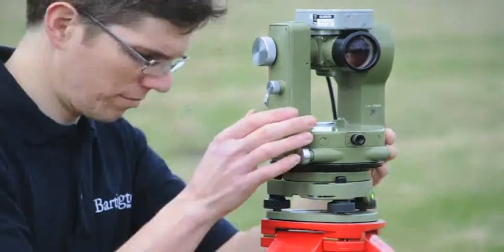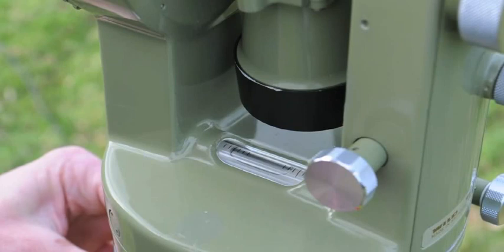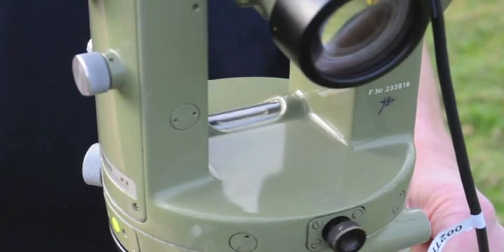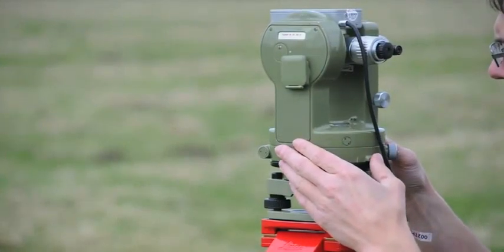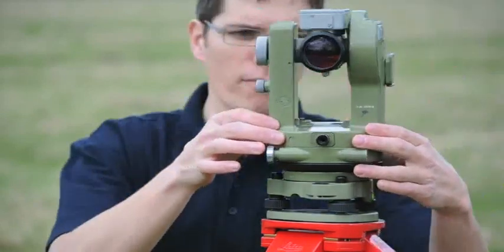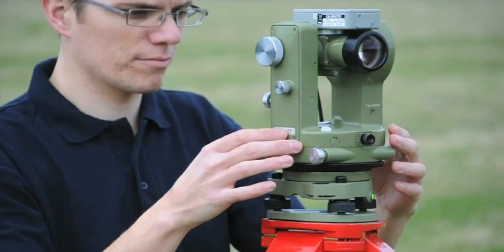Rotate the theodolite 90 degrees clockwise again and use foot screws A and B to bring the plate level bubble to a position halfway between its new position after rotation and the center — this is called the mean position. Rotate the theodolite 90 degrees clockwise again and use foot screw C to bring the plate level bubble to the mean position. To check that the theodolite is level, rotate it 360 degrees. The plate level bubble should remain in the same position for all directions. Once everything is set, do not touch the tripod again.